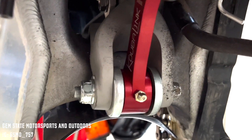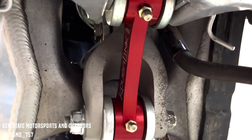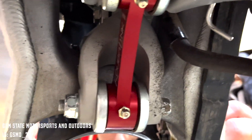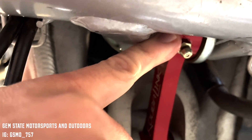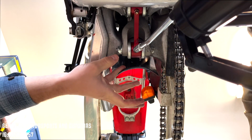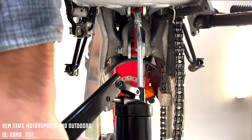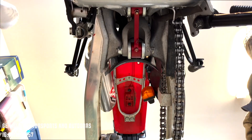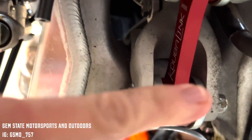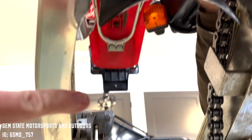This is the final link system installed — bolts tightened down on either end. I'd recommend hitting these bearings with a little bit of grease through the grease ports just to get started. Once that's done, the next step is to get the wheel thrown back on.